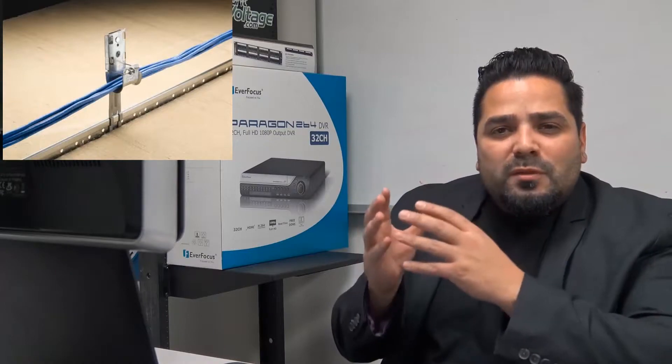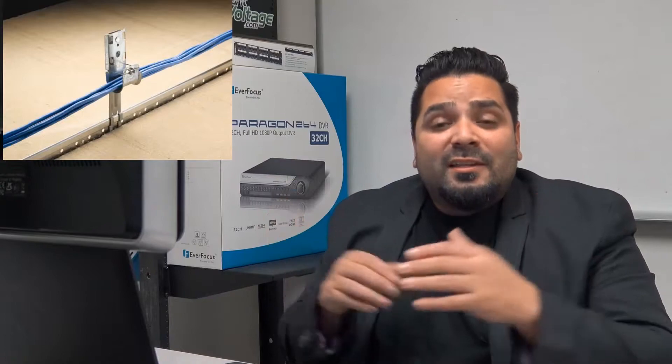As you're looking at that photo, you may be thinking: how often are you supposed to space these out? The EIA-TIA spec specifies every three to five feet to properly support the cable.